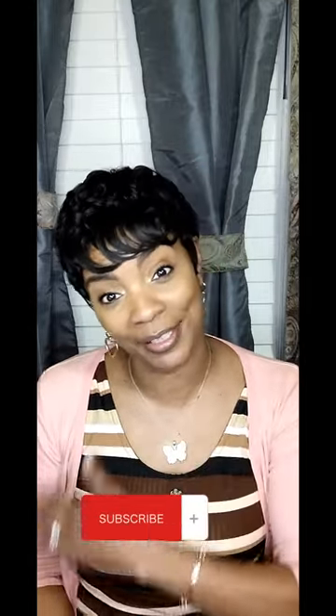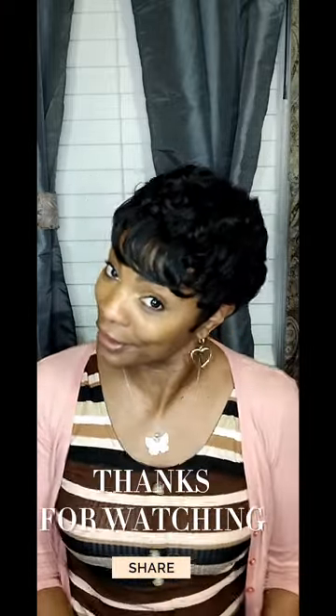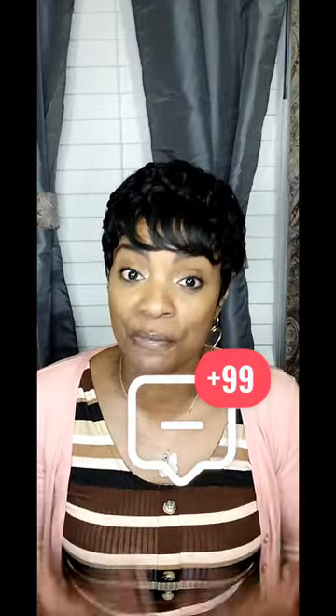If you like this video, go ahead and give me a thumbs up. If you're not already subscribed, go ahead and hit that subscribe button. If you are a subscriber, thank you so much for continuing to have patience with me in putting out these videos — I don't put them out like I used to. I hope you guys are getting what you need out of them, and please leave me a comment down in the comment section. I love to read them and I do try to respond. Bye for now.